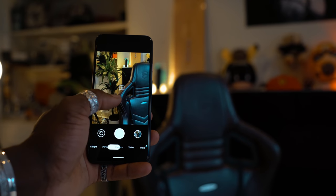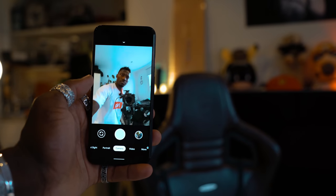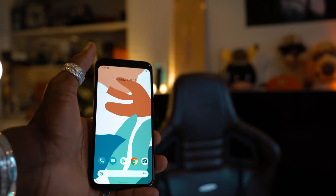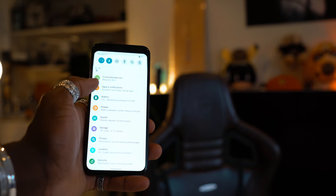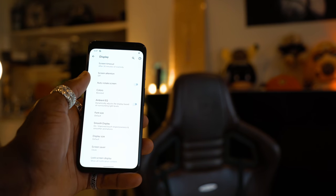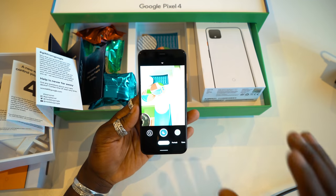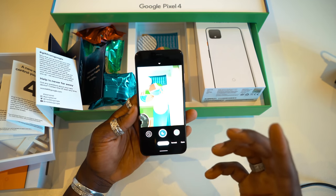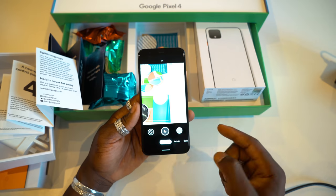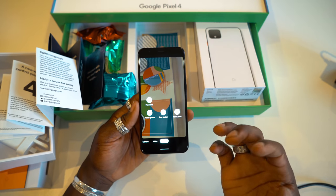This will be put to the test properly when we do the full review. Make sure you follow my Instagram because I'll be sharing sample pictures there. For the front-facing camera we have 8 megapixels with a 90-degree field of view — wide enough to get those selfies and get more people in your shots. The dual exposure mode is also available on the front-facing camera. Also worth mentioning: Night Sight can now capture extra exposure for astrophotography, and you can prop it on a tripod for longer exposures. The examples shown on stage looked pretty cool and I'm looking forward to testing that in the real world.